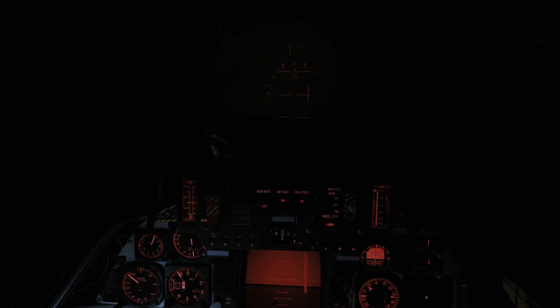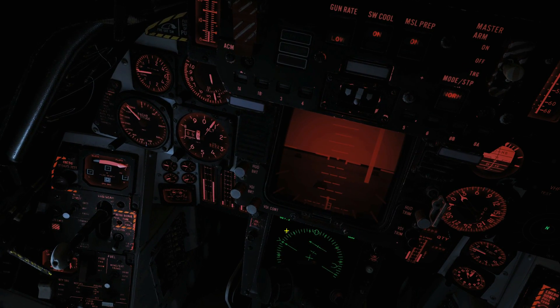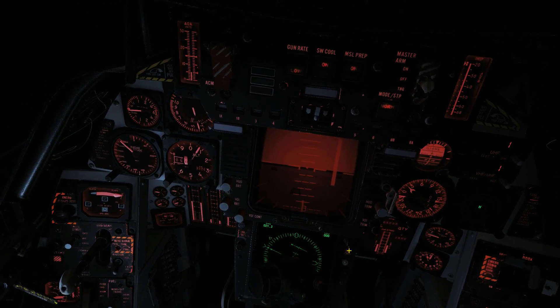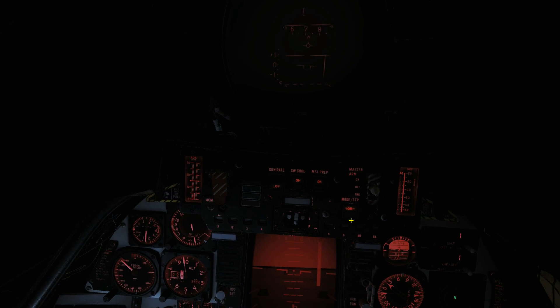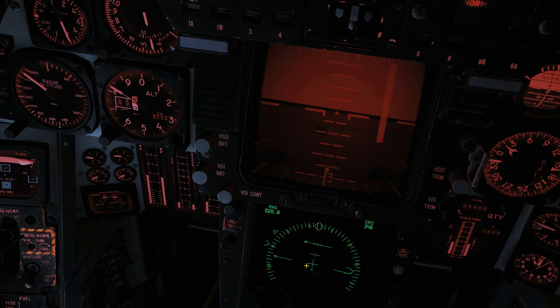Next we're going to set up our displays a bit more. We're going to go to HUD ICLS, VDI to ALS. The steer mode says TACAN, so if we look on our HSD down there we can now see we've got the TACAN azimuth — 020 is where the carrier is, but we don't want to go right to the carrier. We want to keep heading east to intercept the radial. We set that radial up with this knob here using the mouse scroll wheel. The radial is a true course of 351, and bearing in mind we're in Georgia, the magnetic deviation is about six degrees, so 351 minus 6 equals 346. Let's plug 346 in here. That is our course line, and this is our course deviation line.